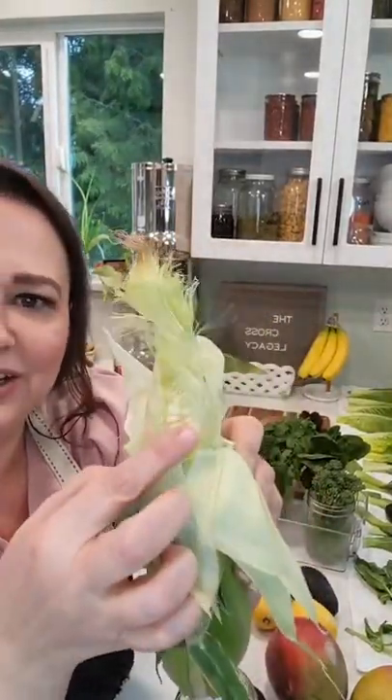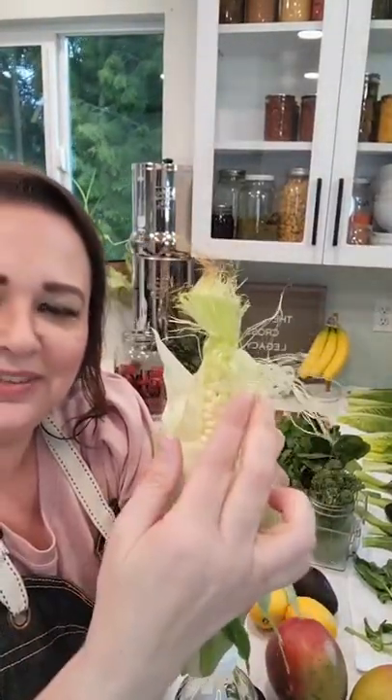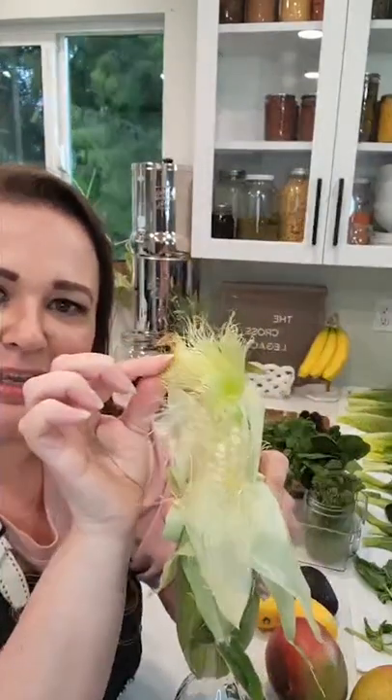So if you actually pay attention to the silks on there, each one of these are coming from one of the kernels. Each one of these have to get pollinated by a bee, or like cross-pollinated with wind and stuff. And that's how each one of these individual corn kernels grow. Just kind of a fun little fact.